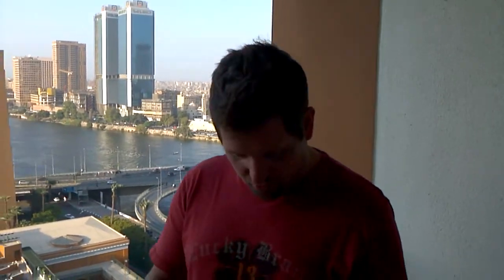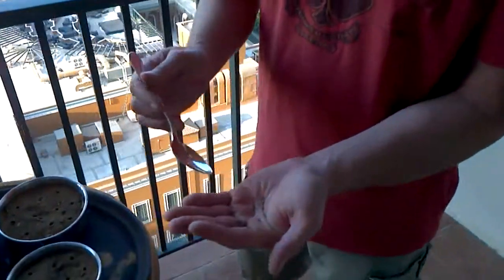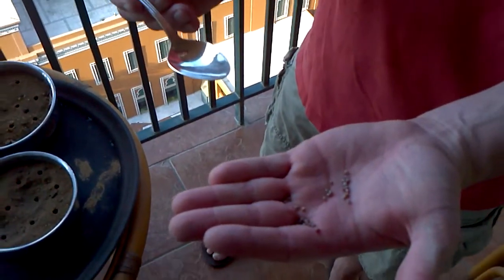This is going to be a little tedious part of the experiment, but I just wanted to show what we're going to do. I've got the radish seeds in my hand here, and what I'm going to do is count out 15 of them onto the spoon.